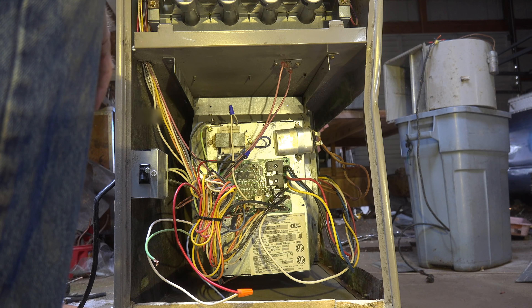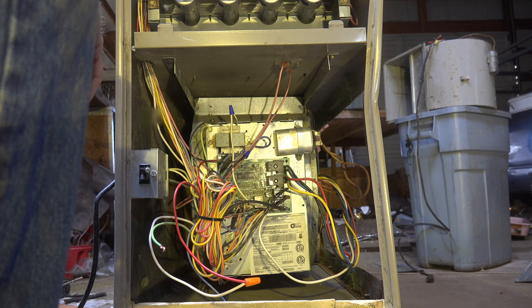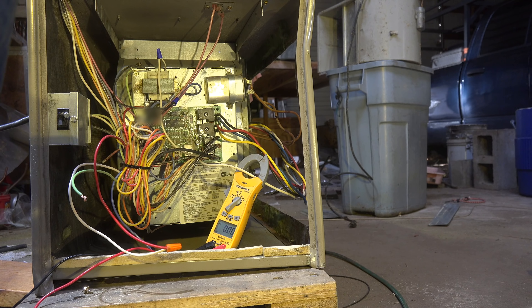Feed power to it and turn the fan on. I've got the fan jumpered right there on this thing, so this should take off and we're going to check amp draw on it. The rated draw is 7.8 amps, and we're running about 6.8 amps now — so we're within specs.